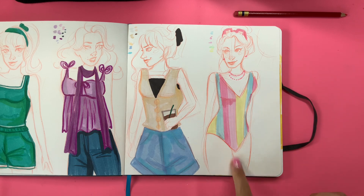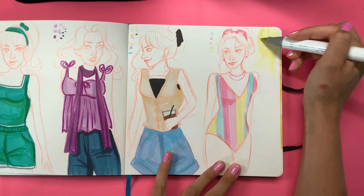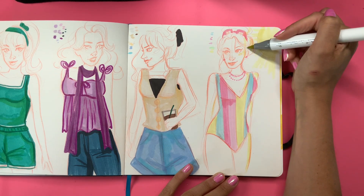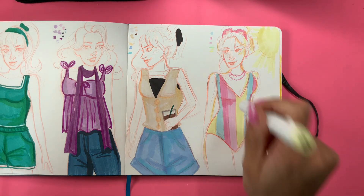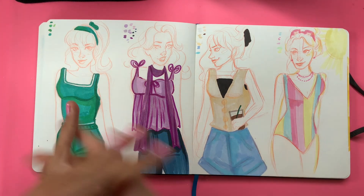That one might be my favorite, and we drew it in like five seconds — it's so simple, definitely something anyone can draw. Now I'm going to go in and color the rest of this piece. I noticed there's a sun over here that I drew as a fun backdrop, so I'll go ahead and color that in. I like to add just a little bit of that sunshine coming through. That one is turning out adorable. Now that all the outfits are done and looking cute, let's do the hair.